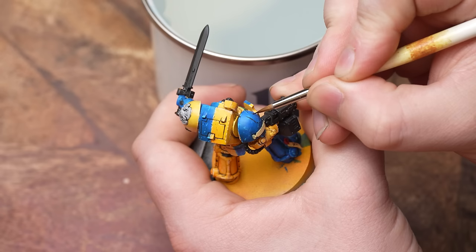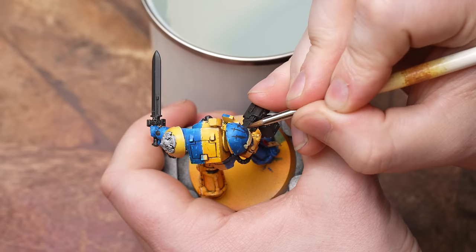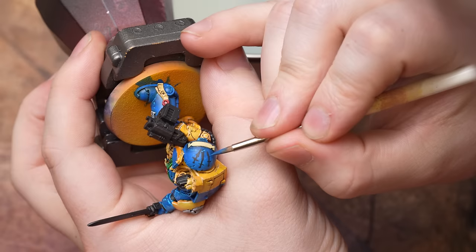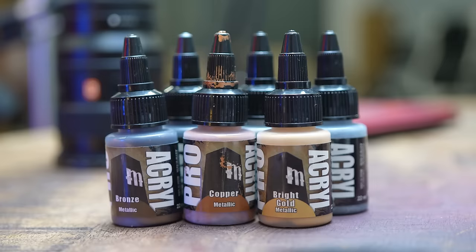I was definitely found wanting here. I feel like this was some of my best airbrush work to date on this mini, but my brush skills were lacking a bit. I improved my banana-shaped swords by cutting back in with the blue to try and straighten up some of the angles, and just kind of decided to leave it there. Matt varnish over and then just the metallics to finish.